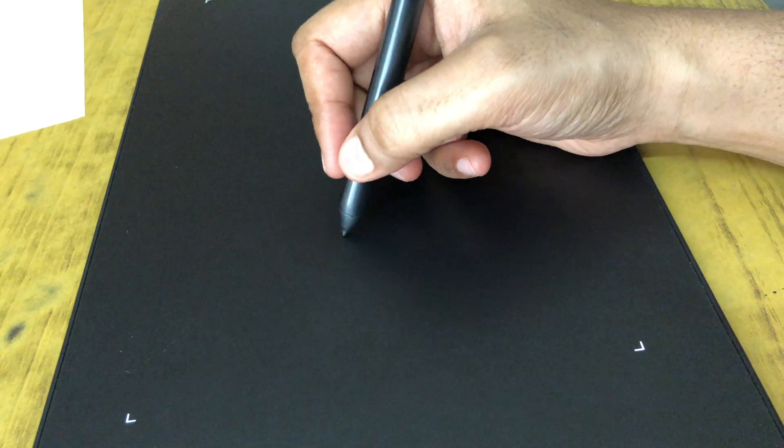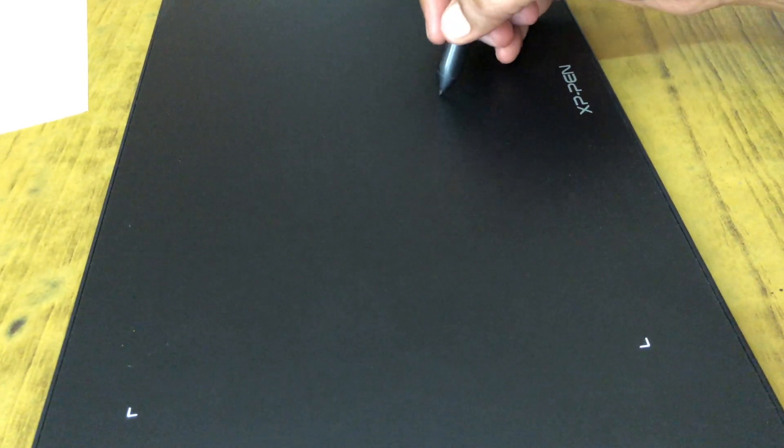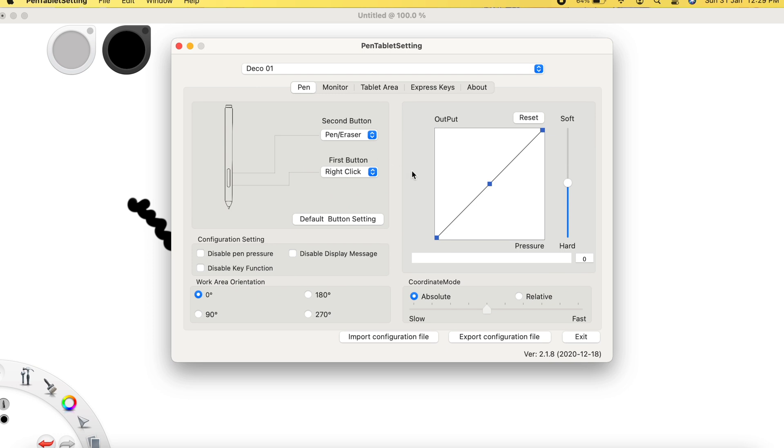The pressure is still the same. I'm applying a lot of pressure — in fact I think beyond this point the nib is going to break — but there's no difference in pressure or darkness on screen. I don't know if it's the stylus itself, the tablet, the drivers, or maybe Autodesk Sketchbook, or something to do with the M1.